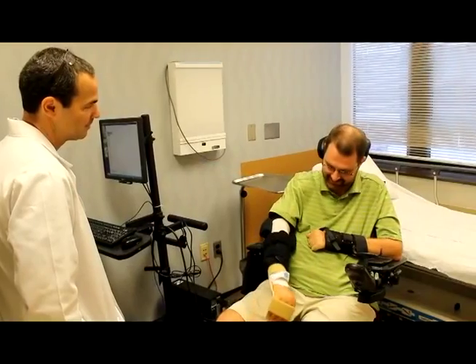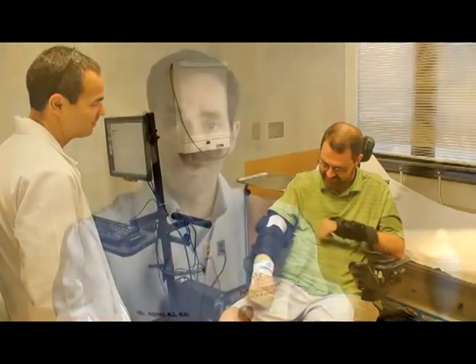We are one of only a handful of centers in the country that have this kind of program. We are proud of it because we've had the privilege of helping so many people over the years transition back to their life and gain more function. That is what Shepherd has always aimed for — to do the best job we can for the people that we serve.